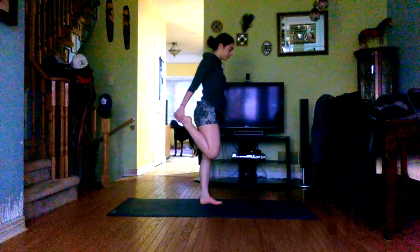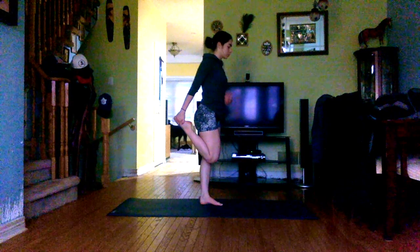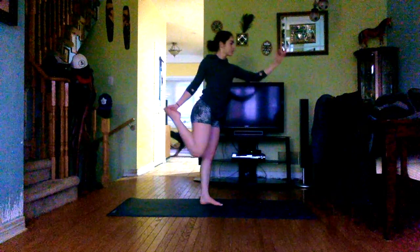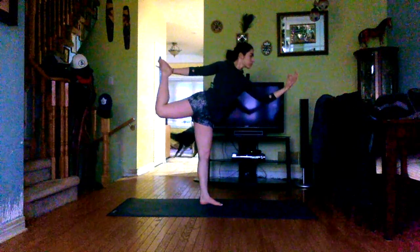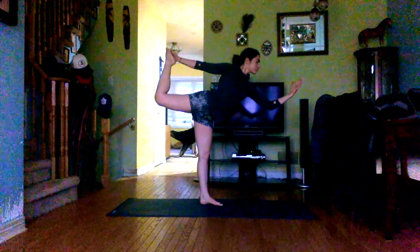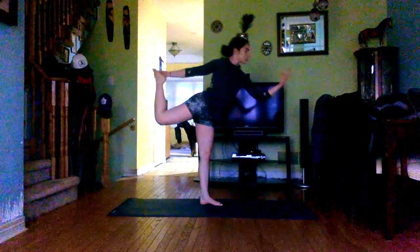Now the same thing on the other side — root into the left foot, hands at the hips, reach back with the right hand to grab the outside of the right foot as the heel comes in towards the glutes. Draw the knee down towards the earth. Maybe stay here, or flip the hand to the inside of the right foot, left hand finds the mudra with pointer finger and thumb, and begin to lean forward as you kick that right foot into the hand. Take deep breaths. Slowly come back to center, release the right foot and left hand, shake everything out.